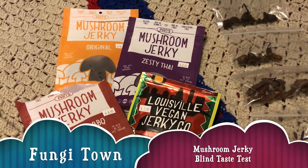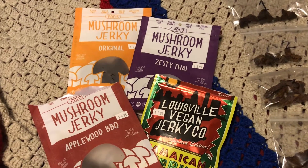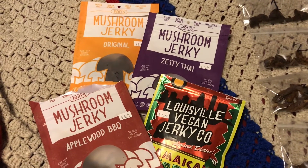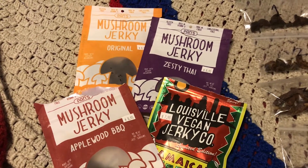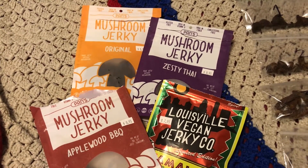Hello citizen and welcome back to Fungitown's YouTube channel. Today we're going to take a look at four different vegan jerkies, all four of which a friend of mine brought back from a recent trip. Three of these are mushroom jerkies and there's a fourth jerky which I believe is soy-based.